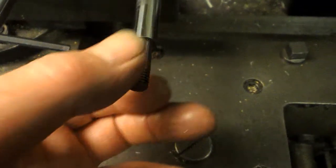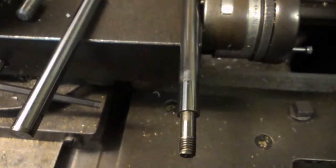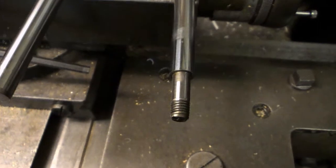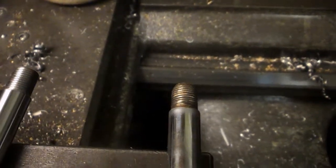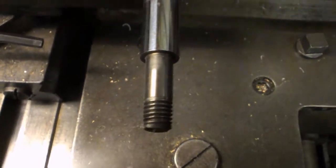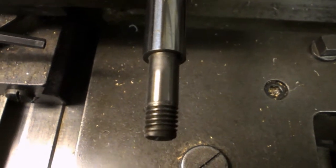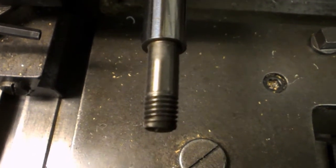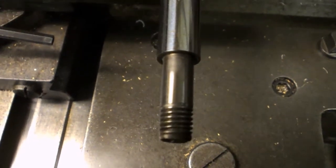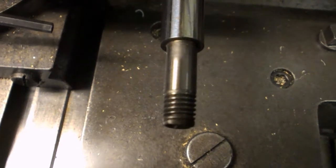This end is where the damper valve sits, I'm guessing. I think the thread on the other end is where it's actually screwed to the suspension eye of the shock absorber, I reckon. And this end is for the damper valve. I think we can just turn that down. Let's see how our ceramic tip goes with this material.